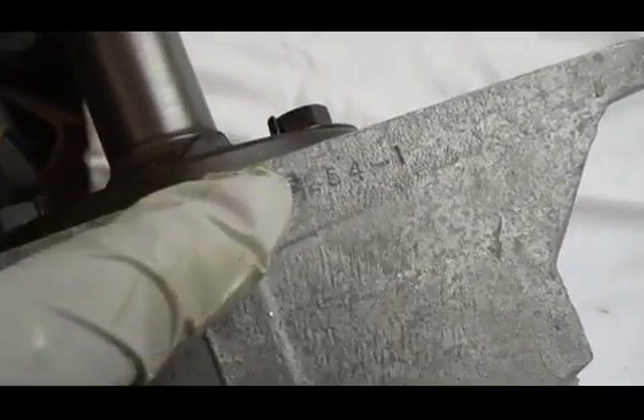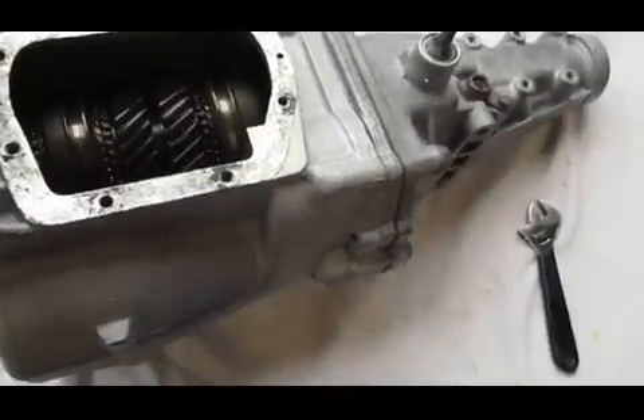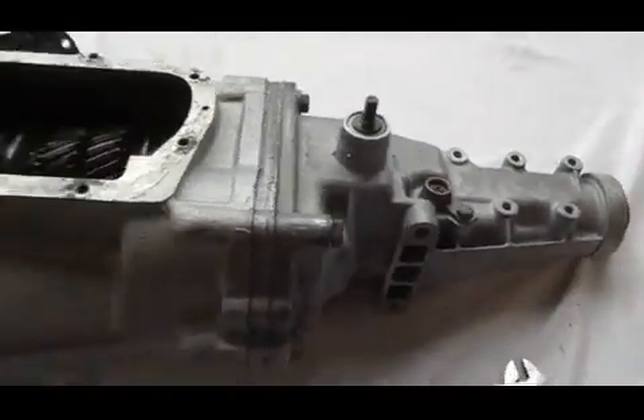The only stamp I see on the top is 2.54 to 1. So this could have been an over-the-counter transmission, and that may be the reason that it doesn't have a VIN number or anything on it. The speed shop that had it verified that the first gear was 2.54 to 1, though I do not know the answer to that for certain.